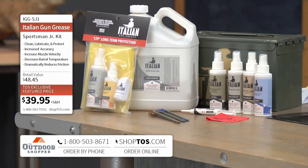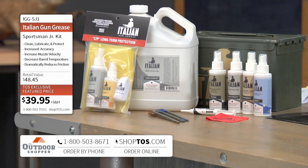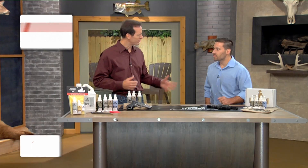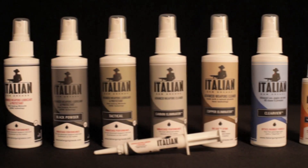Italian Gun Grease — get this home right now. Use it on your rifle, your shotgun, your handgun, whatever it might be, whether it's a brand new weapon or one that's 100 years old. Give us a call at the number on the bottom of your screen or go to ShopTOS.com to see everything about Italian Gun Grease. You can get the Advanced Marksman kit for just under $100 or the Sportsman Junior for $39.95. Aaron, thanks for being here. Thank you, Dave.